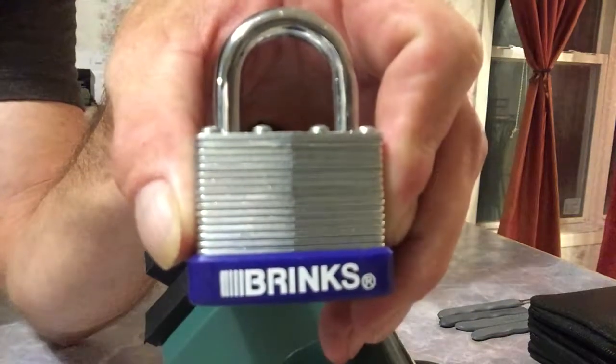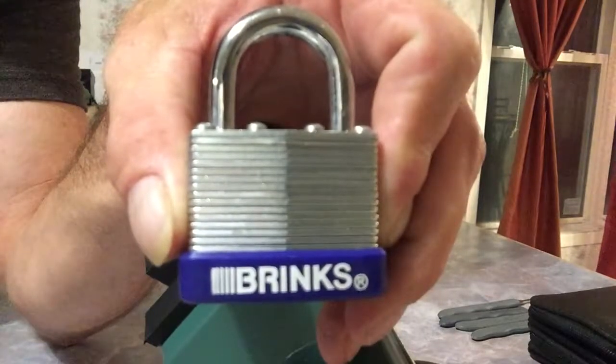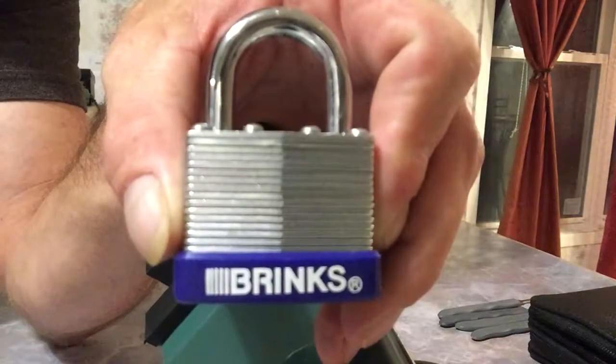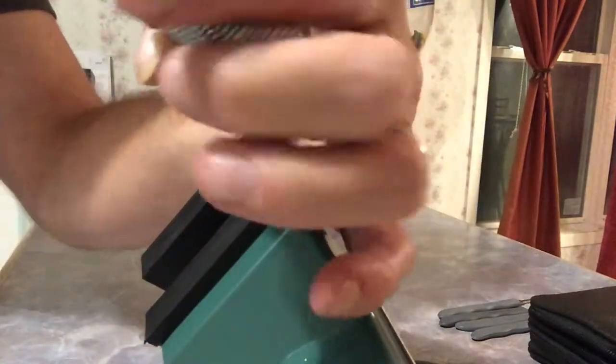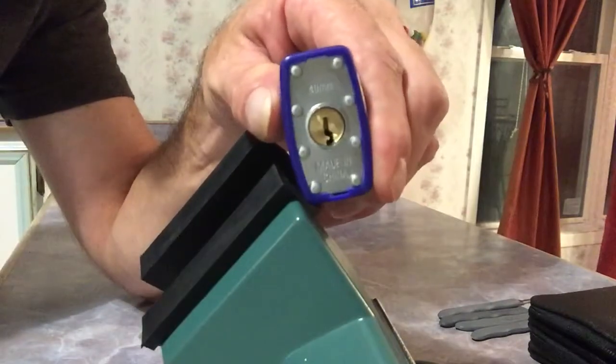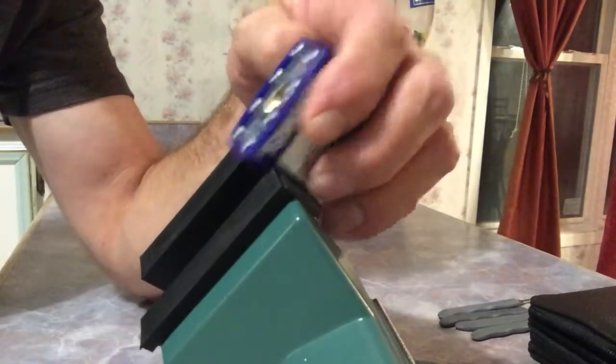Hello everybody, welcome to this edition of the Honey Do List. We're going to do another lock picking video. Found this Brinks — the packaging said 'high security Brinks.' It's a 40 millimeter, made in China. So we're gonna give it a shot.